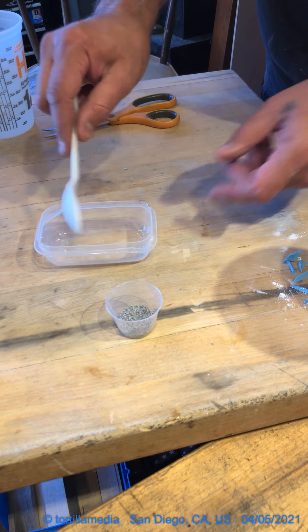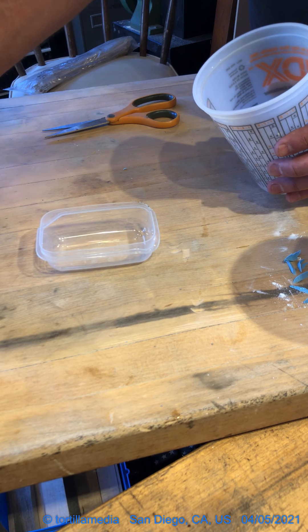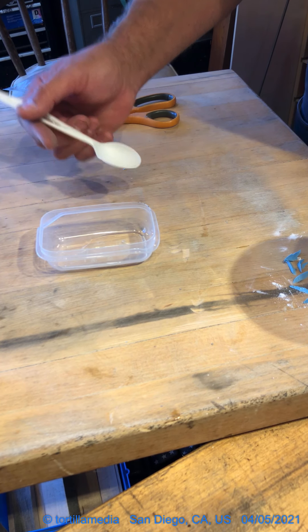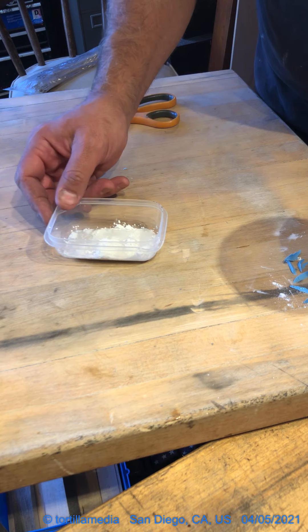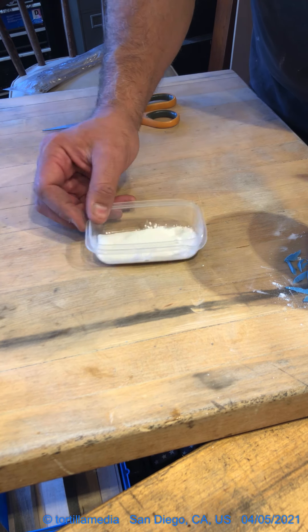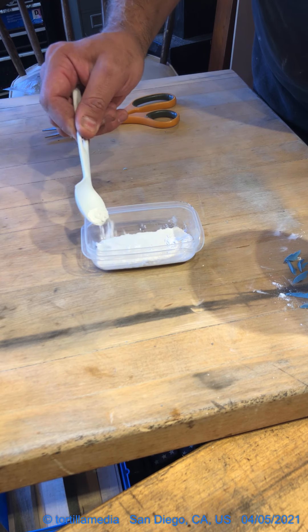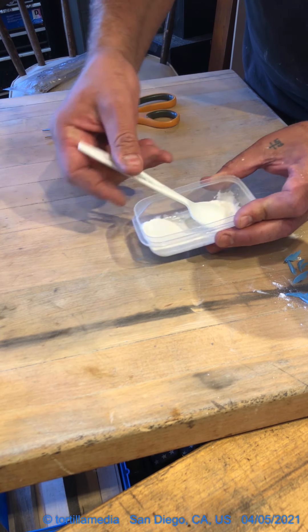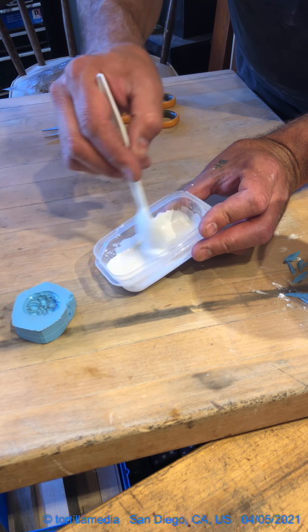I'm using some disposable silverware from a fast food place. I could mix it in the mold directly, but I'll do it separately so you can see. Always add the water first to your bucket. In this case I'll just use a little spoon since I don't need very much. I'm going to sprinkle the plaster around — what that does is it allows the mixture to sneak in between the particulate of the plaster and it can minimize bubbles later. I want a pretty good mix since my mold is pretty detailed.